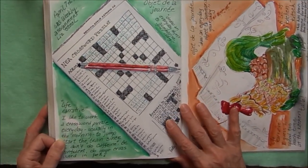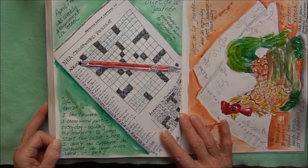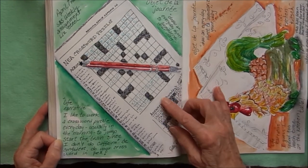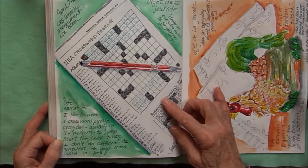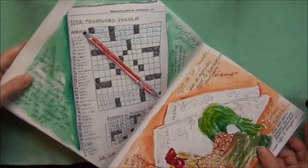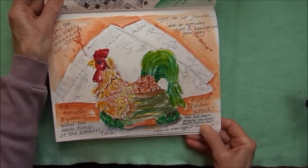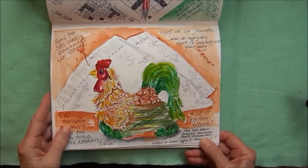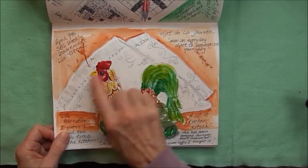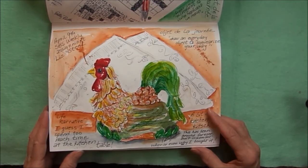There was an assignment from sketchbook school where we just had to draw an everyday object. I drew the newspaper with the crossword puzzle that I like to do in the morning. Another everyday object was the napkin holder on the table with some napkins — this is in watercolor and ink.